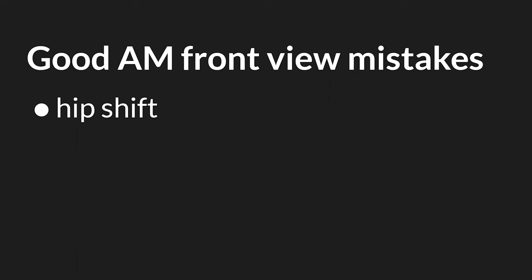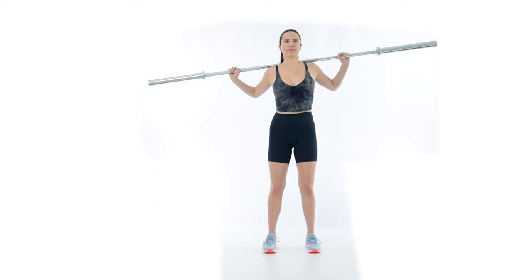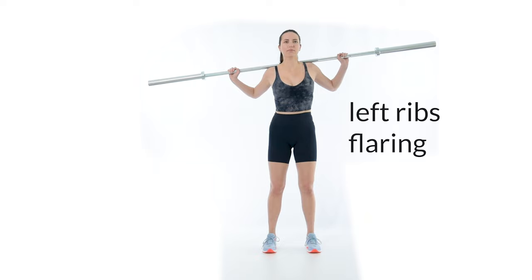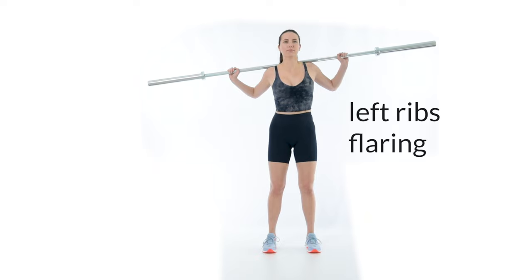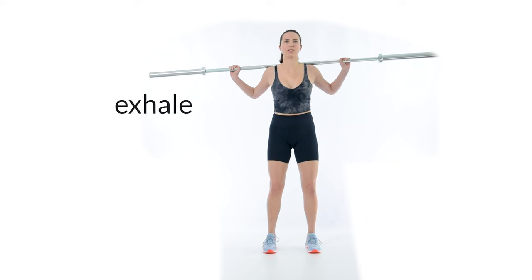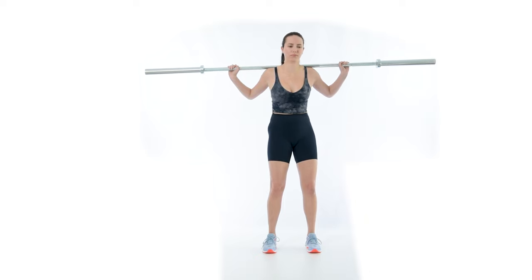Bad hip alignment often coincides with an asymmetrical rib flare, which suggests the spine is twisted. To identify a twist in the torso, start standing with a bar on the back and look for protrusion of the lower rib cage. If either of the ribs are not flush with the abdomen, those ribs are flared. To fix an asymmetrical rib flare, start at the top of the good morning, take a big exhale, tuck the hips into a posterior pelvic tilt, and tuck the ribs down toward the hips. Rotate the lower ribs toward the rib flare until it disappears, and maintain this position throughout the lift.